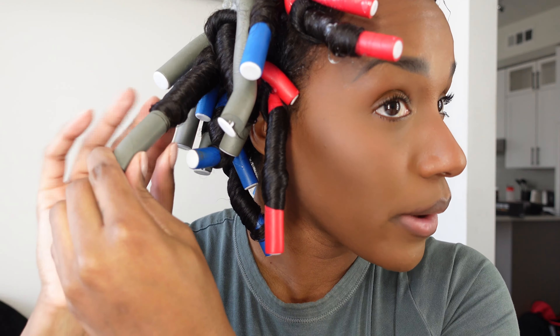That's pretty much it! Make sure you guys check down below — I will list all the products that I use. This is my flexi rod tutorial. If you have any questions feel free to leave them down below and I will get to them. Thank you so much for tuning in and I will see you guys in the next video.